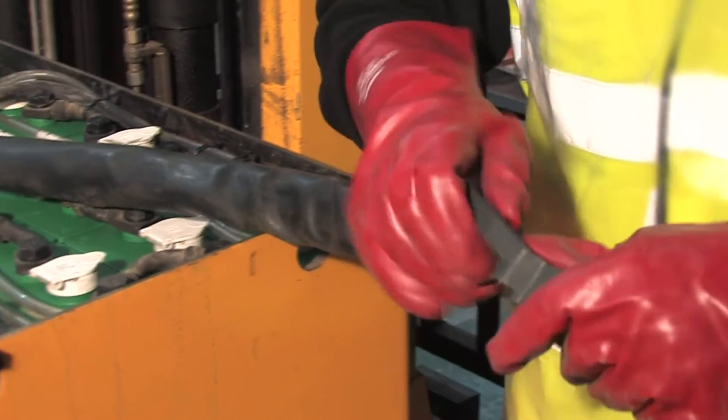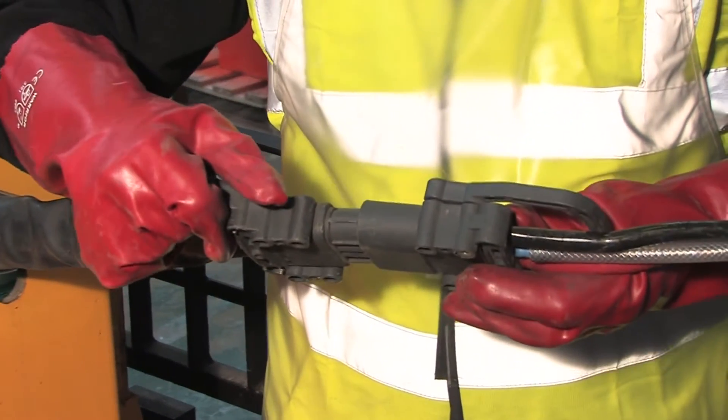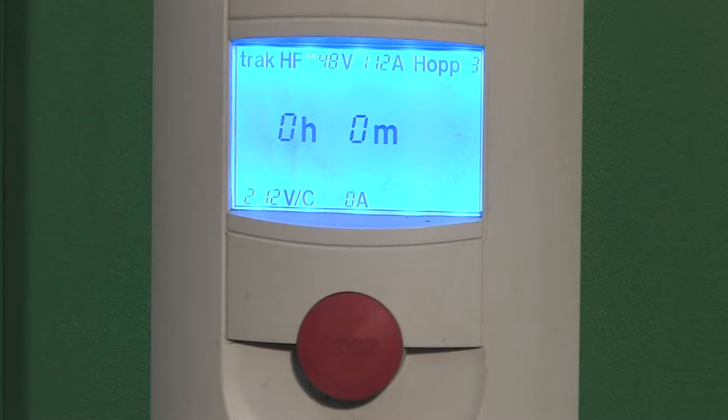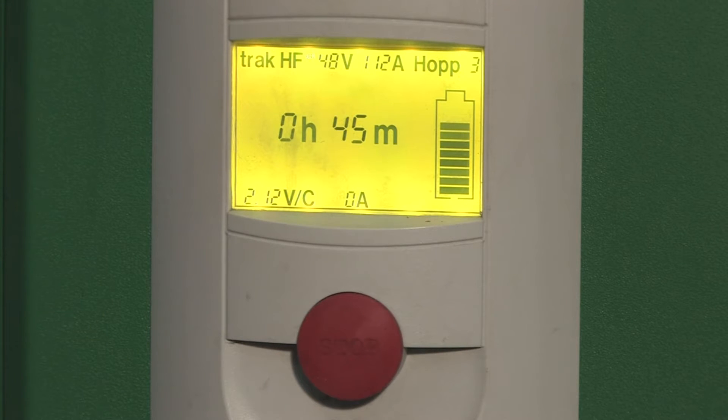Connect the battery supply power lead to the TrackAir charging system, making sure that the connector is inserted correctly. Check that the Hoppaka TrackAir charger is working properly. The display panel will light up, showing a different colour to denote the stages of charging.